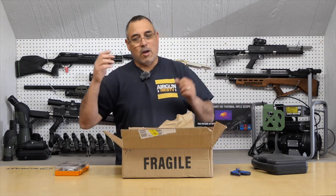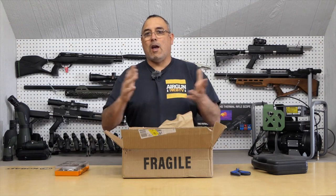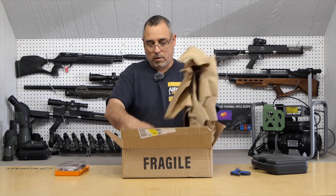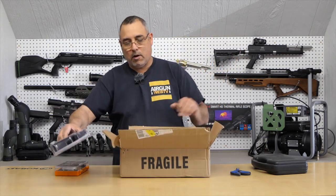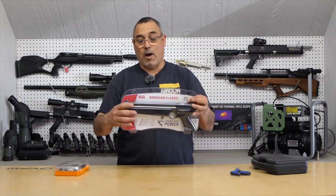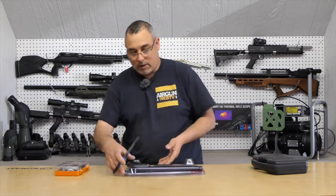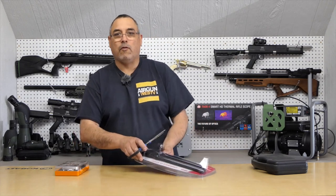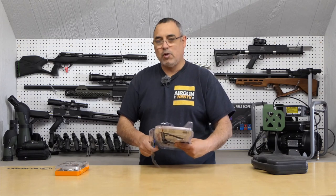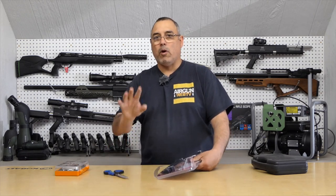We'll do a trigger pull, crony, DB tests, shoot some pellets, and we'll just see what makes this thing tick. This is the Crossman 1322 multi-pump pistol. This has been around a very long time. What makes this very cool as far as an airgun goes is it shoots sort of like you would with a CO2 gun where you don't have any weird recoil.